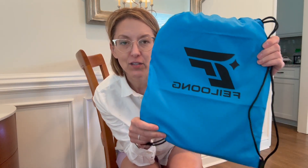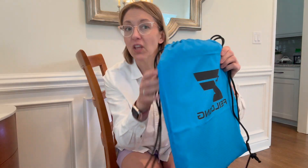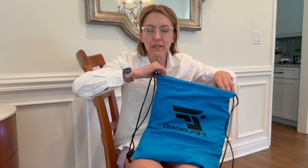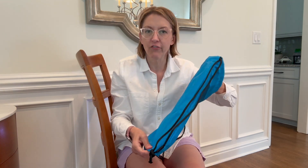Hey everybody, it's Jennifer. I was gifted this cool pillow seat cushion. It comes with a drawstring backpack because this is perfect for outdoor water sports like boating, canoeing, fishing.